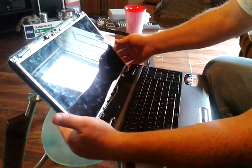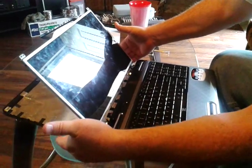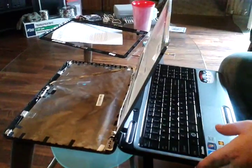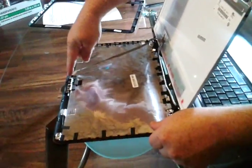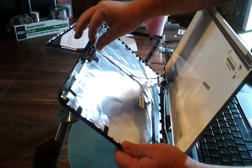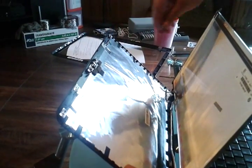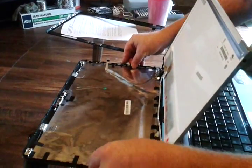Now that we've removed those screws, the back panel falls back. I'm going to let it go back and pull this forward, but be very careful — you've got your camera wire that's still connected to your camera on top if yours has the camera. Just pull right here, wiggle it, and it comes right off. Just lay that down.